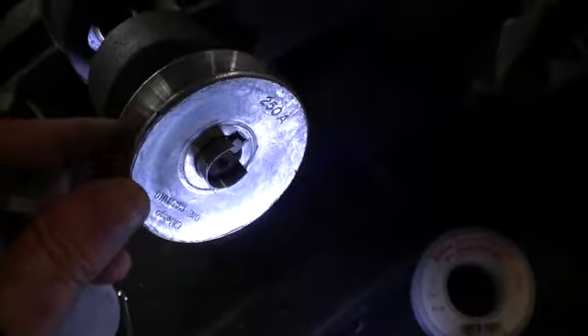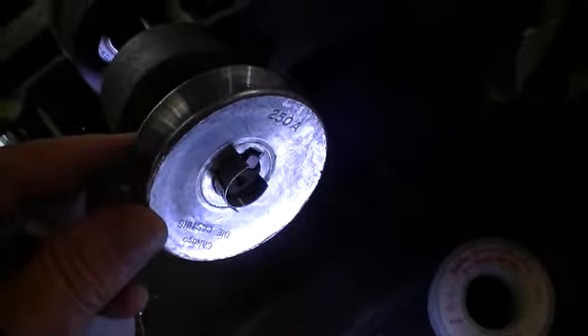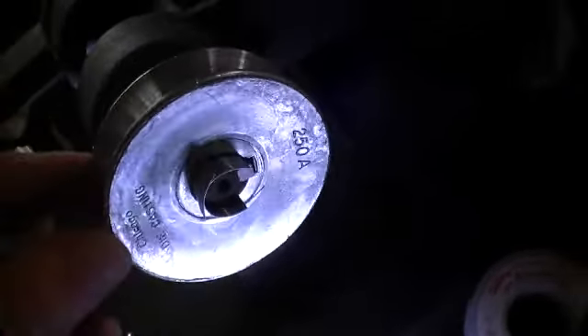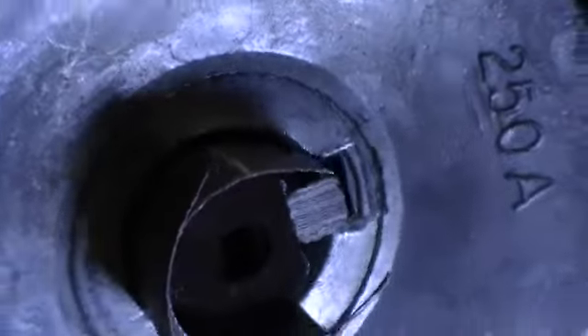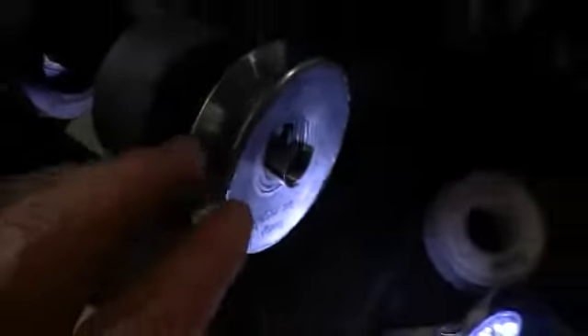While the arbor on this was all worn down, the pulley wouldn't even sit flush on it — it just kept wobbling all over the place, even though I cranked it down to the pin. So I added, as you can see, two pieces of aluminum flashing to it, and it seems to have helped. It's moving fairly — it's a little off, but it's workable.